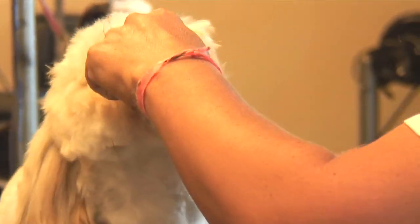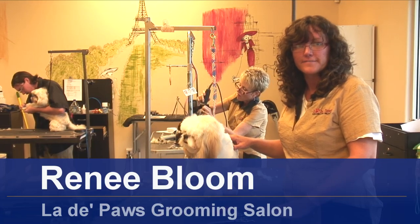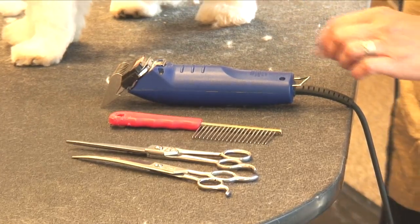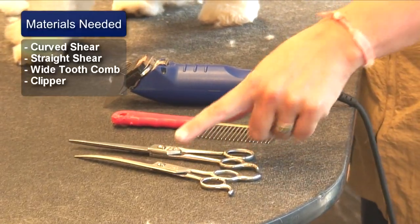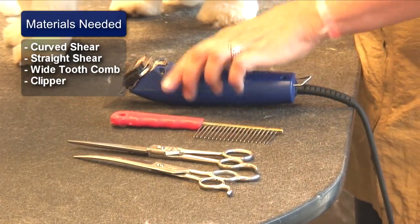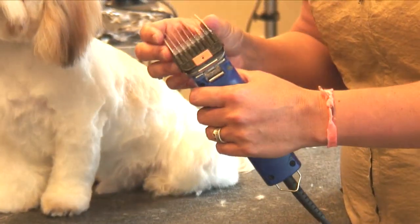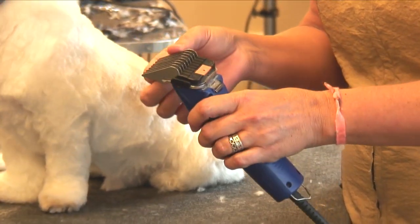Hi, I'm Renee Bloom and today I'm going to show you how to do a face on a shaggy haired dog. The tools you'll need is a curved shear, a straight shear, a wide tooth comb, and a clipper with an attachment that will leave the hair about an inch long. This is a number one clip-on blade.